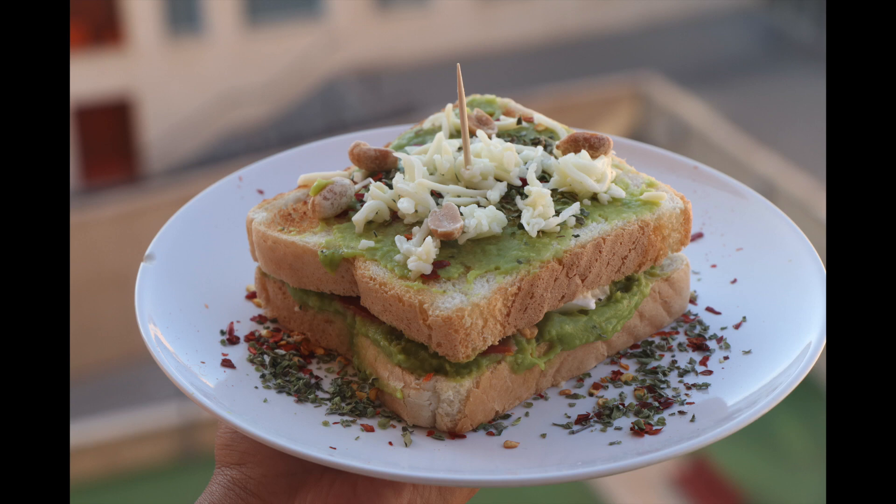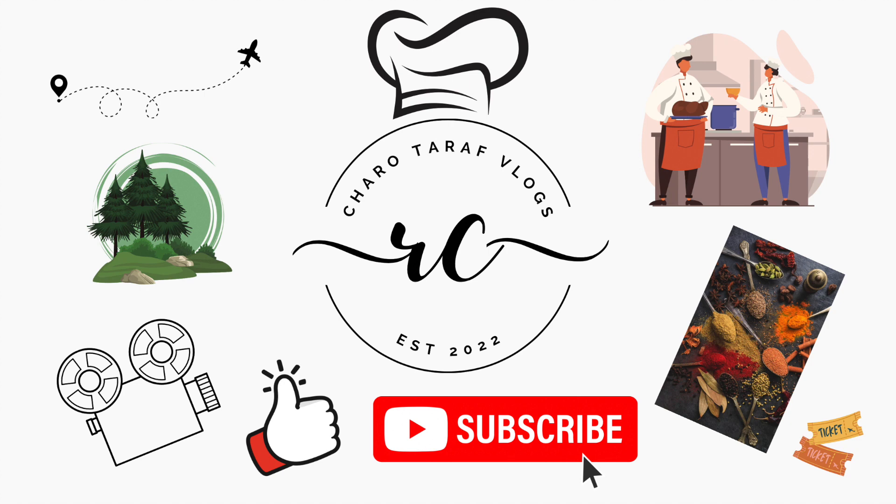You can also try this! If you liked this video, please like, share, and subscribe to our channel 4th Vlogs.